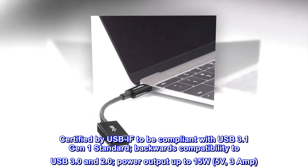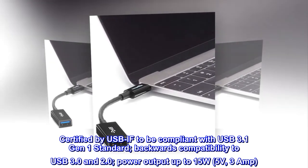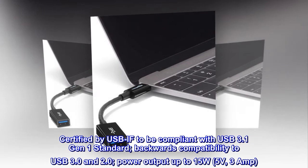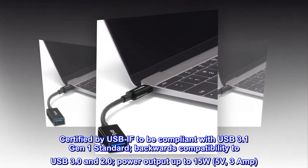Certified by USB-IF to be compliant with USB 3.1 Gen 1 standard, with backwards compatibility to USB 3.0 and 2.0. Power output up to 15W, 5V, 3A.